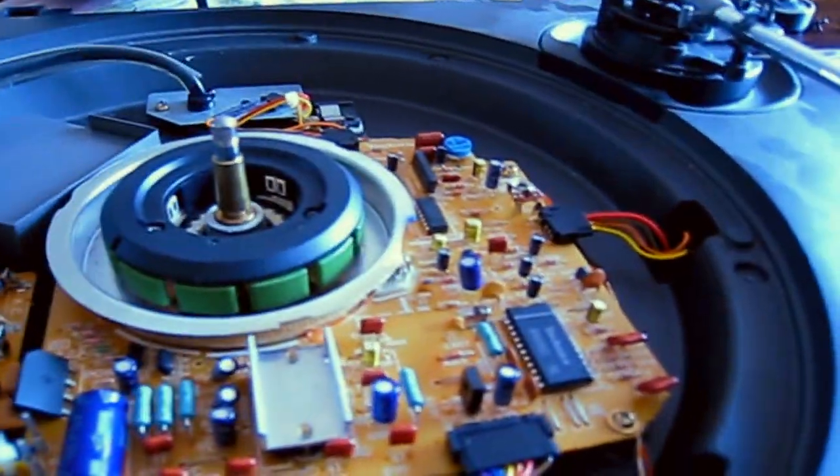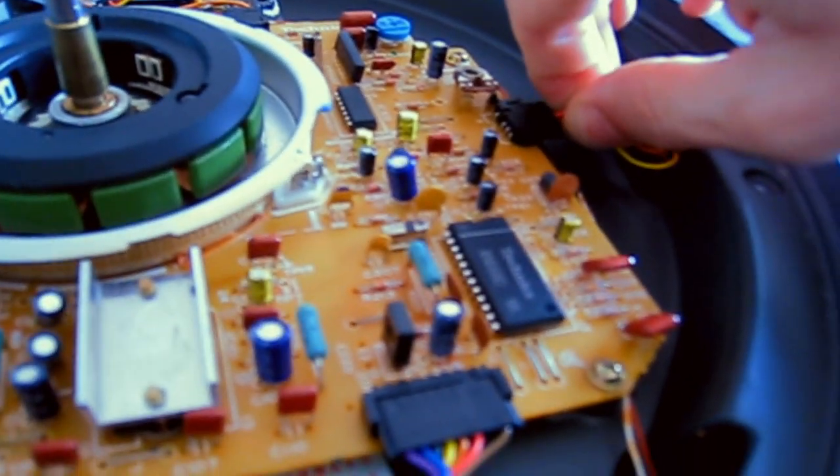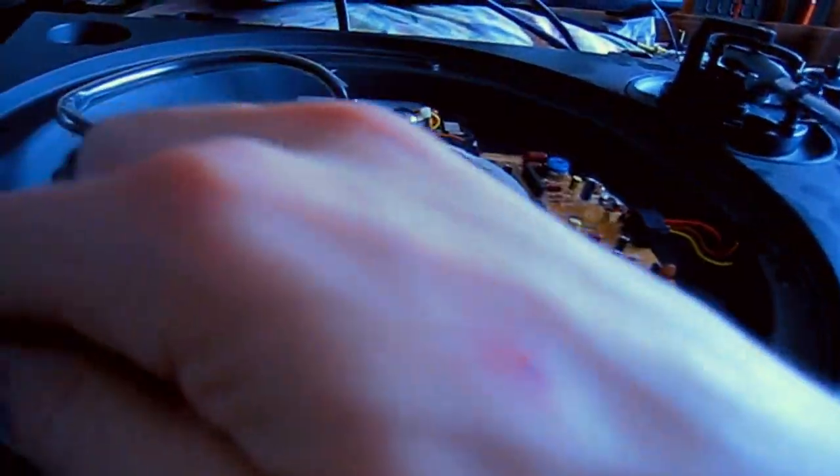Once you've got that second zero point, turn the pitch fader up until you're at that second zero position — the second time the big dot stands still — and leave it there. Now power off the deck and unplug it. Remove the platter, then unplug the little cable that goes to your pitch fader on the side. Flip the deck upside down again, making sure you leave the pitch fader in exactly the position it was at that secondary zero point.